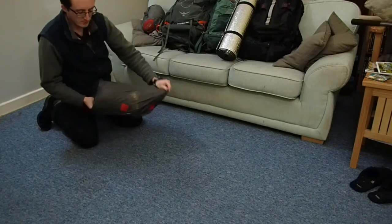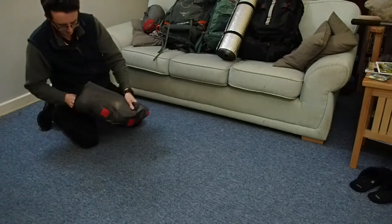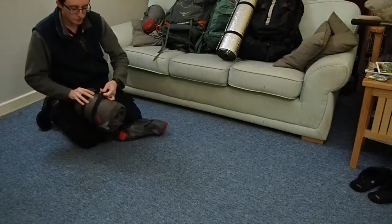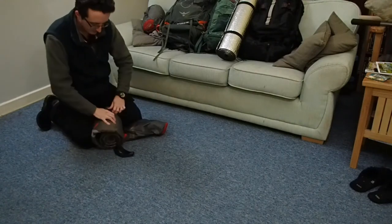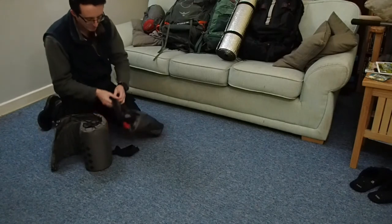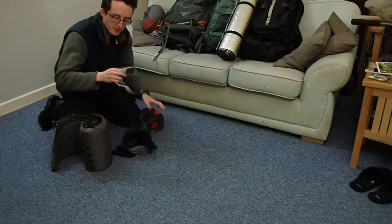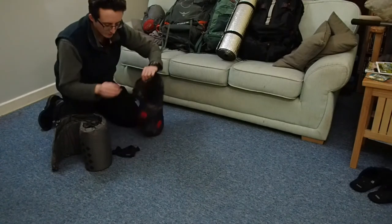It comes in this dry bag with two straps to hold it. There's also a puncture repair kit inside this bag — well, there it is. I'm not going to use that thankfully.